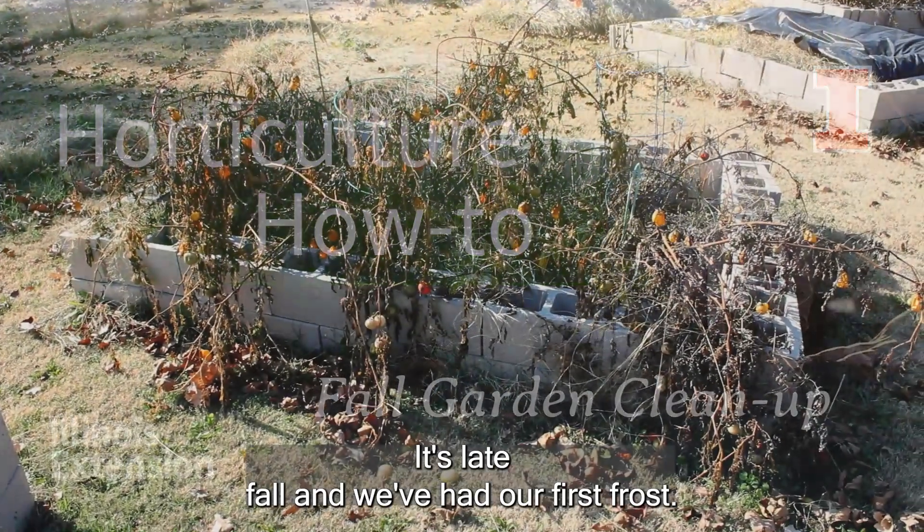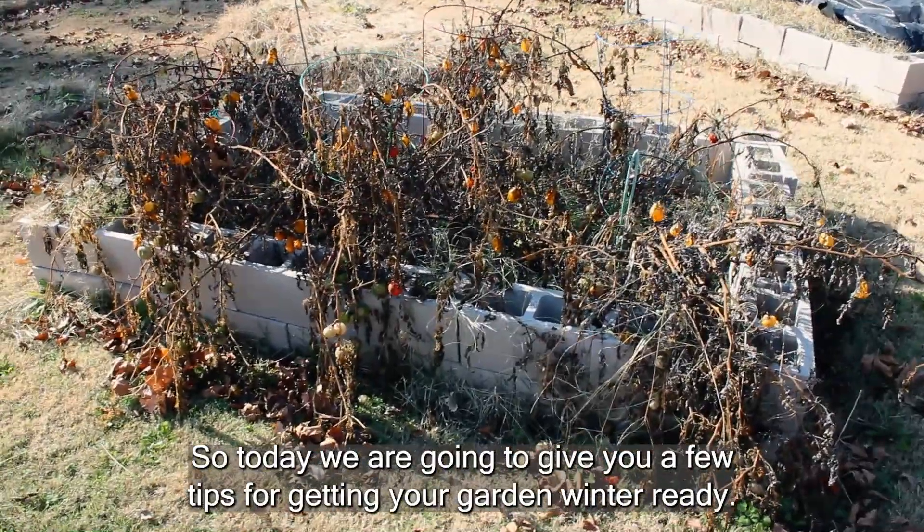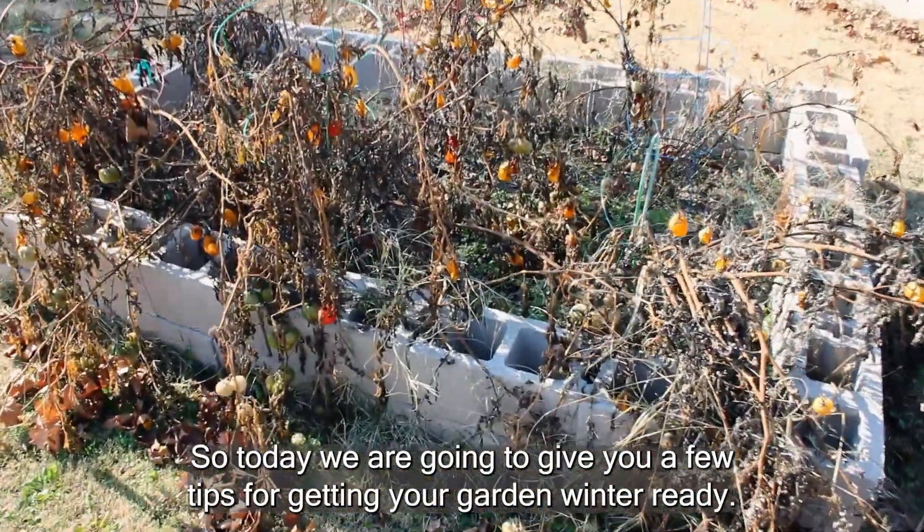It's late fall and we've had our first frost, so today we are going to give you a few tips for getting your garden winter ready.